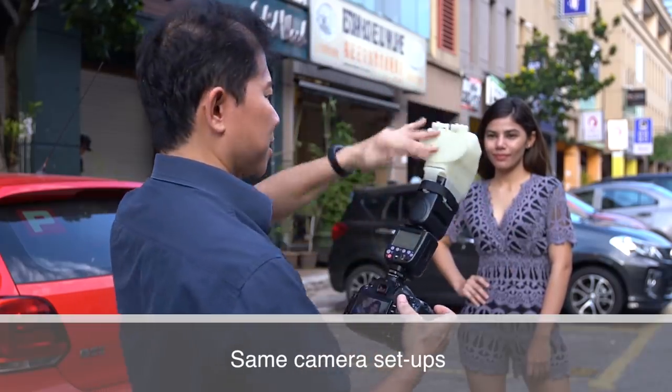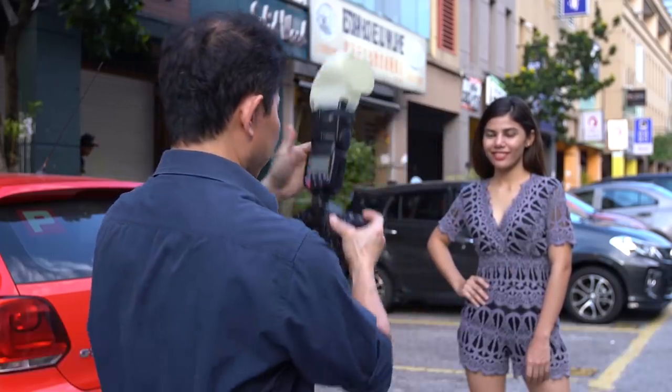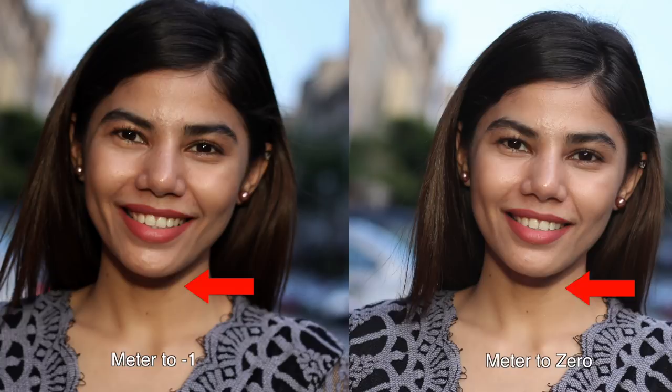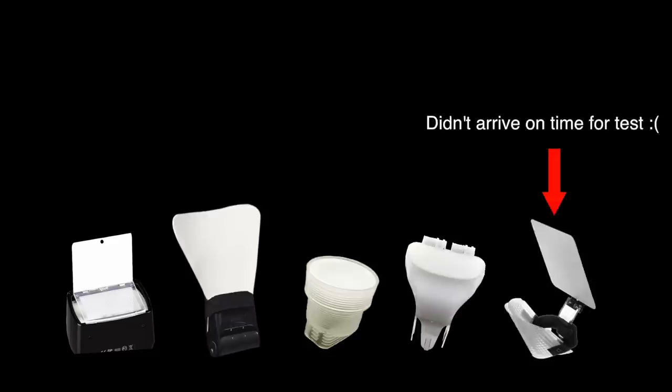Wait — set up. Going to point it this way. If you compare the two shots, you will notice that the shadow gets darker on the one with negative one exposure. Great, we've got all the shots done. Let's compare them and rank them from lowest to highest. Before we start, let me share what you want to look for in a good modifier.